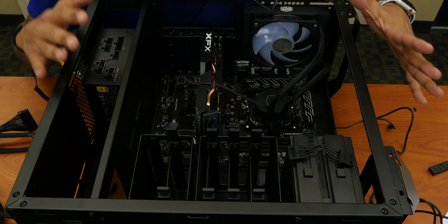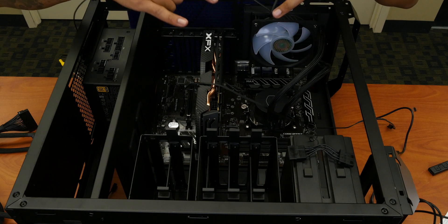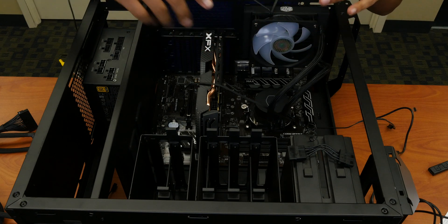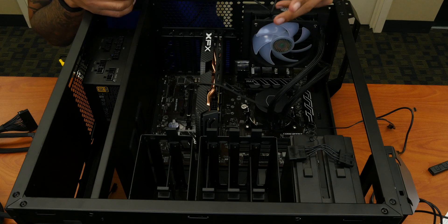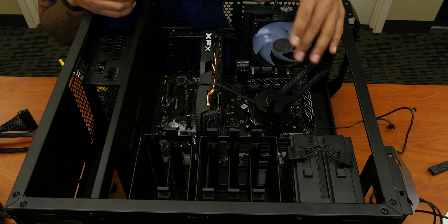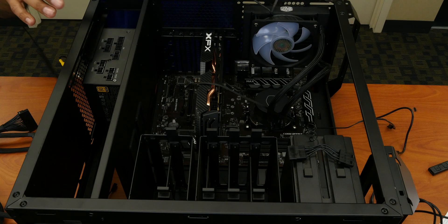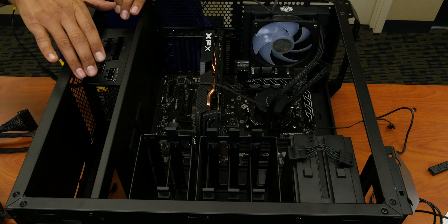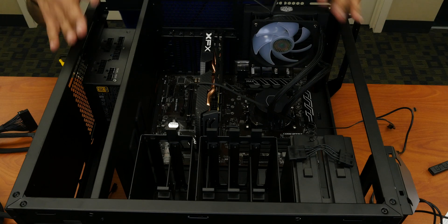We are continuing our mining build and today is all about connecting all the cables to the motherboard and the CPU to get it up and running. We can finally install Windows 10 on it and start mining cryptocurrency. Right now I've twisted the power supply so you guys can see all the ports — I have all the cables and screws ready to install.